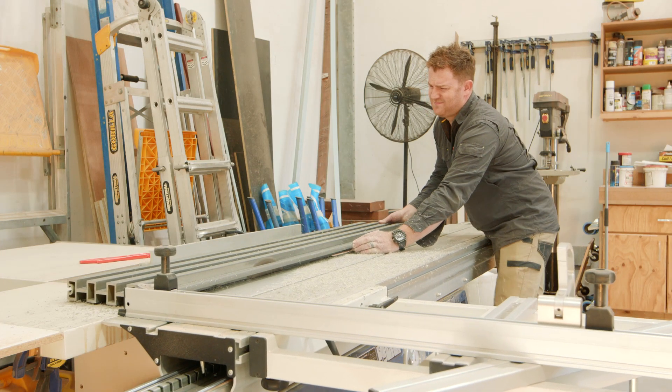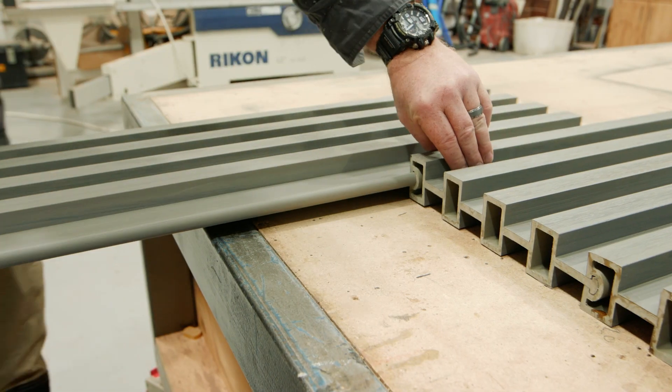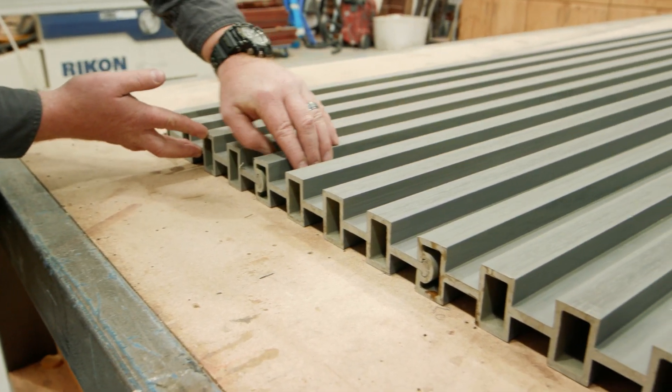Start by cutting the permafence panels down to the required lengths. Next, slot the permafence panels together using the tongue and groove system.